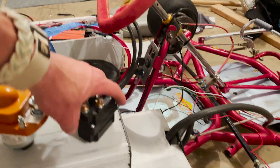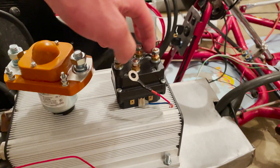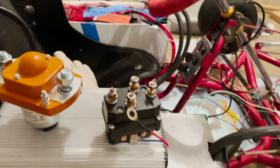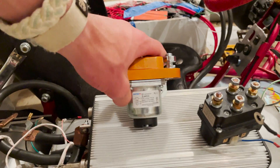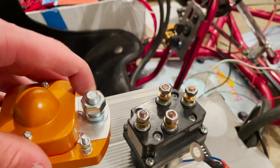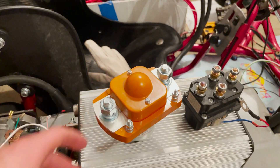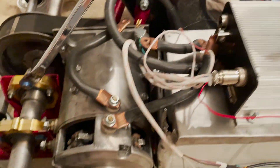The contactor situation is getting pretty annoying at this point. I rewound it again and the forward side just burnt up again. So I went ahead and ordered this new one — it's a 72-volt contactor, so this one should actually work and won't break. Just the size of the terminals shows how much better this one is. I'm just going to be done with reverse and do straight-up forward only, and install this now.